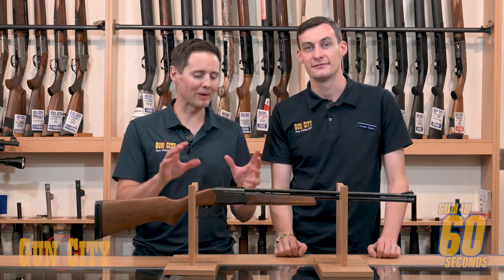This is a combo gun — 22 WMR, just a magnum round on one barrel, and on the other barrel you've got .410. The cool thing with this is you can go out and pretty much do two types of shooting: you can go and shoot bunnies and you can go and shoot birds with it.